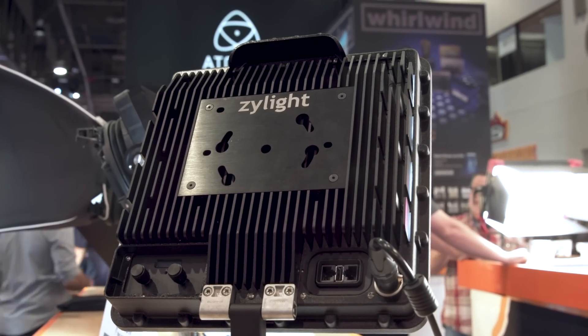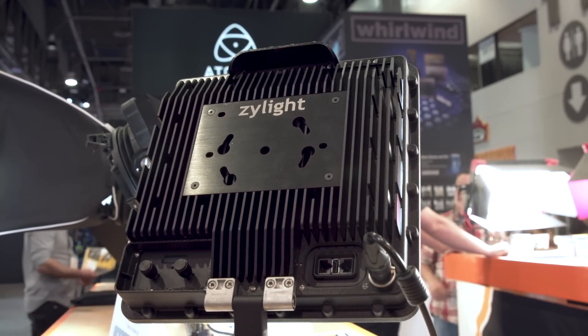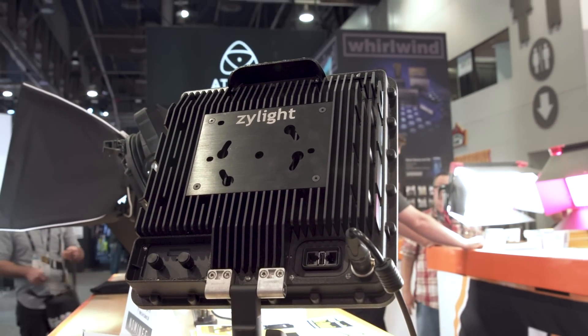It also has plus and minus green built in. In the next menu, I can add plus and minus magenta or green to the fixture to really tailor it to your lighting environment. So if I'm shooting in a supermarket with overhead fluorescents that have a green spike and I want to match this light to them, I can dial the green right on the back of the fixture and then time the green out in post — without even bringing out a gel.